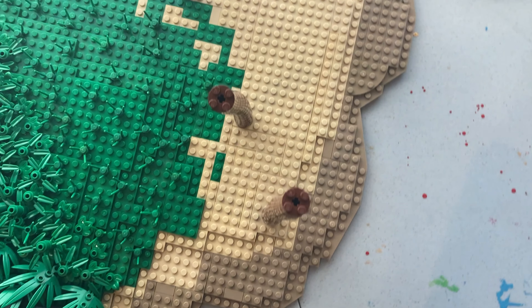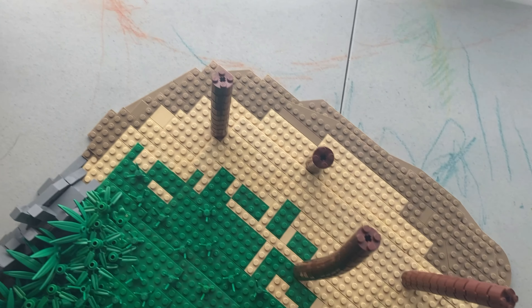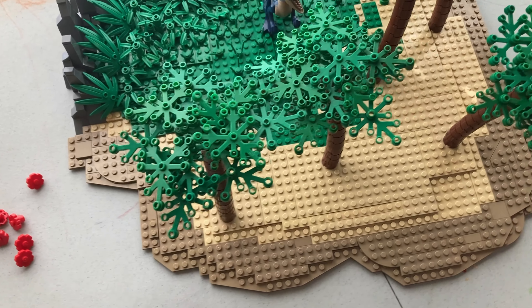If you watch my channel at all you know that I use this palm tree technique all the time because I love it. I got four-by-four brown cylinders and attached them to each other at an angle to make them look like palm trees — it works really well because they bend and they have those little divot things on the side. Then I snapped them together and voila, the trees had leaves.